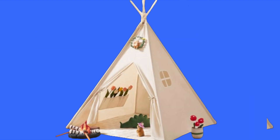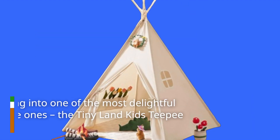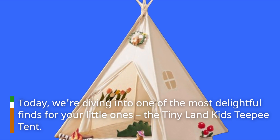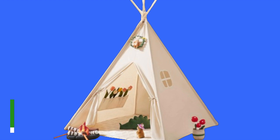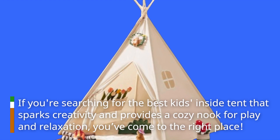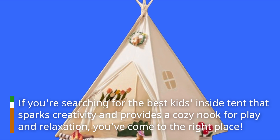Welcome back to Product Critique. Today, we're diving into one of the most delightful finds for your little ones, the Tiny Land Kids Teepee Tent. If you're searching for the best kids inside tent that sparks creativity and provides a cozy nook for play and relaxation, you've come to the right place.